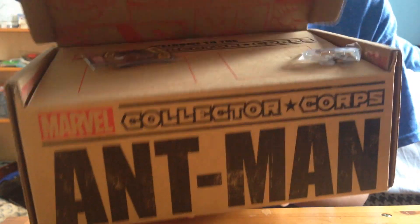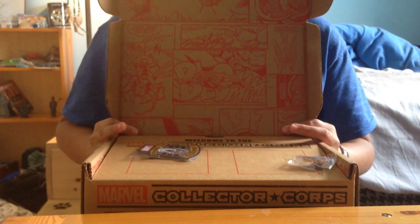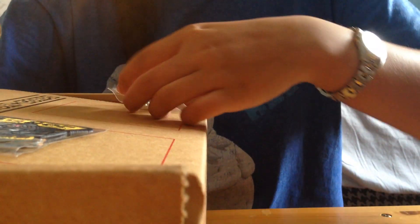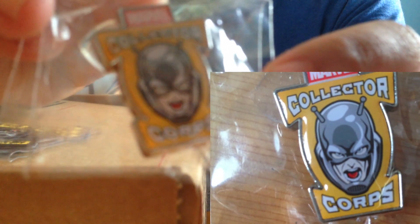Here we go guys — Collector Corps! Oh yay, they have the patch again. Check out the artwork on the box, that's really cool. I'm really loving these boxes, they're so awesome. These pins — I'm assuming what they do monthly — it's like a retro picture with the Marvel Collector Corps on it. It's really hard to see, I'll get a picture of it for you guys. And we also have the patch.